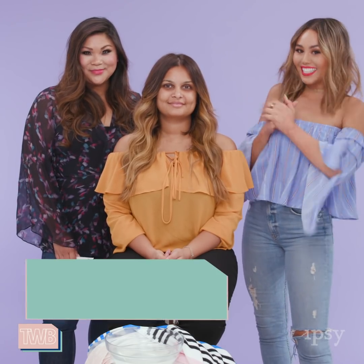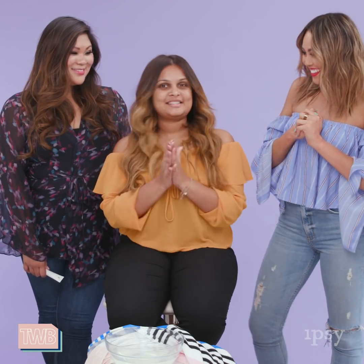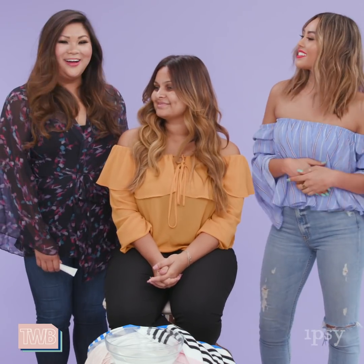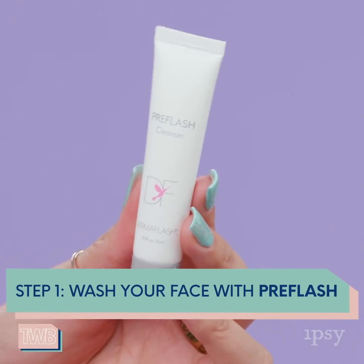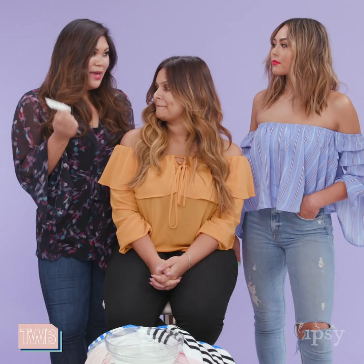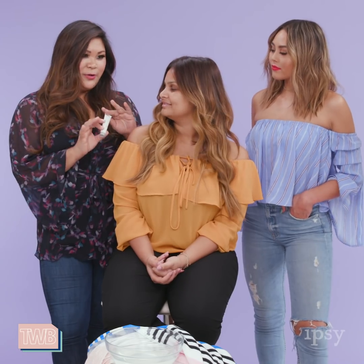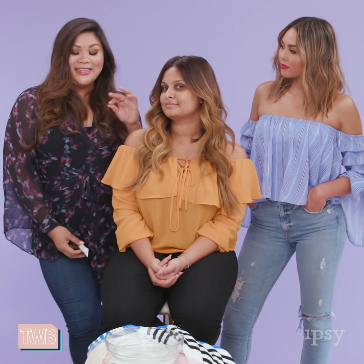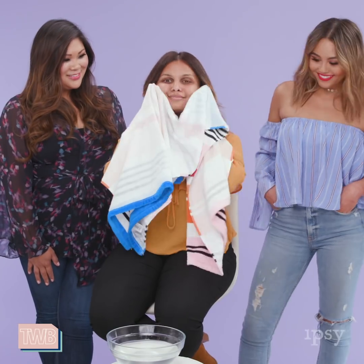We have Ipsy Open Studios member Ditya from Glamdit here to demo the Dermaflash for us. So Ditya, thank you so much for being here. We're excited to see it in action. So Jen, let's walk her through the process. Dermaflash Luxe is a three-step process. The first step is you have to wash your face with our pre-flash cleanser. It comes in the full kit and it's mandatory — it's an essential part of the treatment to give you the very best results. Our cleanser is formulated to actually dry out your skin, taking all those oils out so that your peach fuzz and dead skin is actually standing up so that you can flash it right off. Wash your face with pre-flash, pat it dry — you never want to do this on wet skin.